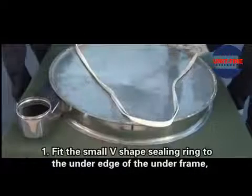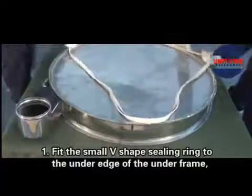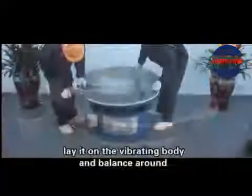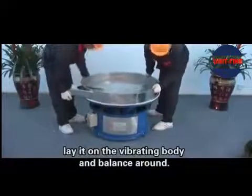Installation of the Underframe. Step 1: Fit the small V-shaped seating ring to the under edge of the underframe. Lay it on the vibrating body and balance it around.